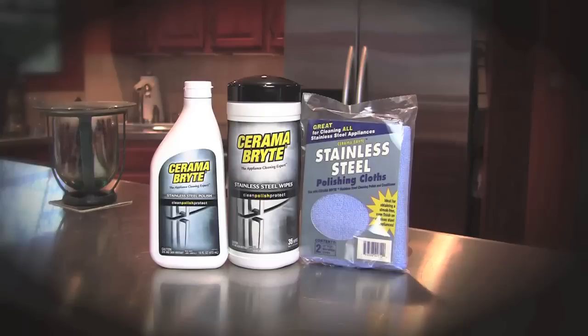Two microfiber stainless steel polishing cloths, which are ideal for maintaining a quality, streak free, even finish. Use one 12 inch square cloth to apply the cleaner and the other to buff to a great shine.